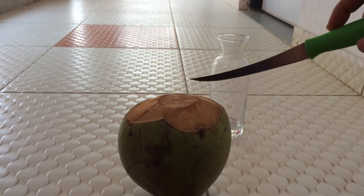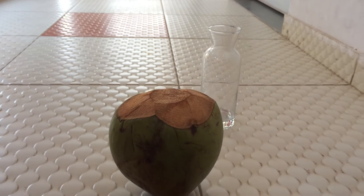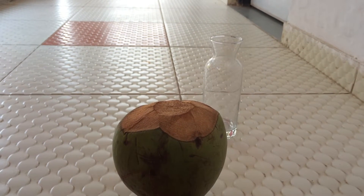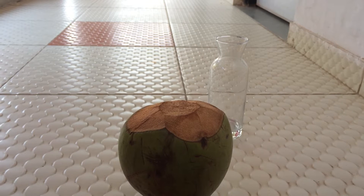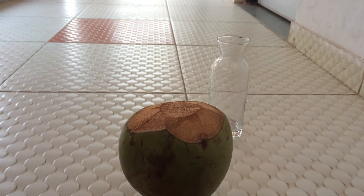Hello, we are here to cut open a coconut so that you can have fresh coconut water, which is very very beneficial and healthy for your body. If possible, try to have one glass of coconut water on a daily basis so that it adds a glow to your skin.